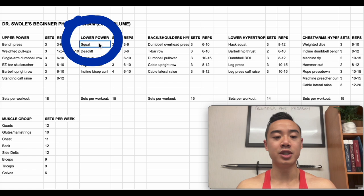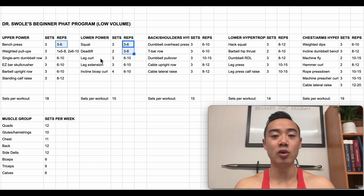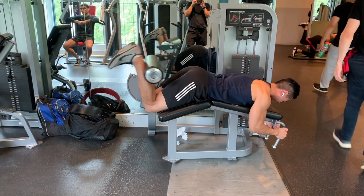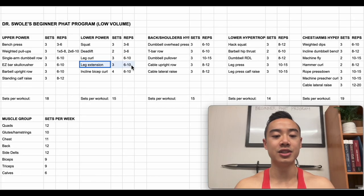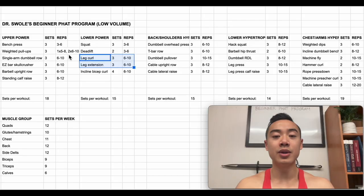Moving on to lower body power day, we start off with squats for the quads, three sets of three to six reps, followed by deadlifts, two sets of three to six reps. We're leaning quite a bit on these low rep ranges earlier in the week. Beginners are able to develop both strength and hypertrophy simultaneously, and doing heavy sets in low rep ranges will still build you plenty of muscle. Next we have leg curls for the hamstrings, three sets of six to ten, followed by leg extensions for the quads, three sets of six to ten. I've deliberately placed isolation leg work on this power day so it doesn't get too fatiguing alongside squats and deadlifts. For a beginner training with low volumes, I'd recommend really focusing on that six to twelve rep range and progressing there first.